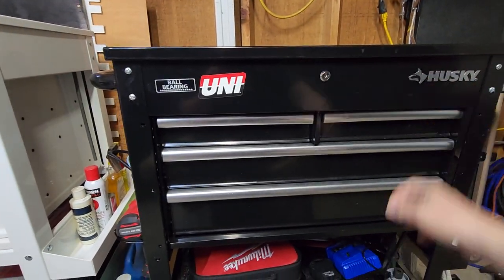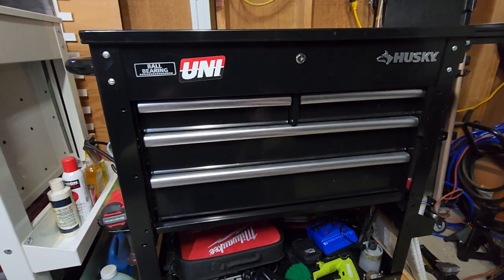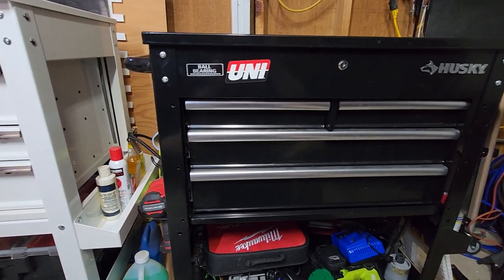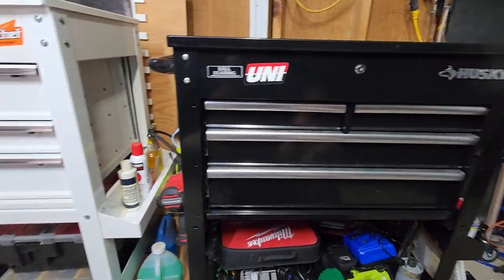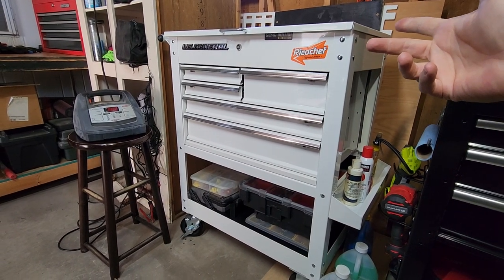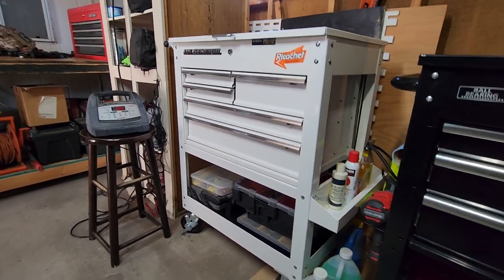The Husky was on sale around Christmastime and my wife bought it for me as a Christmas present. I filled it up pretty quick — had it filled to the brim and needed more space. Then recently Harbor Freight had their parking lot sale and I got the U.S. General super cheap.